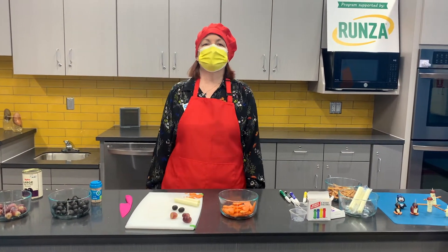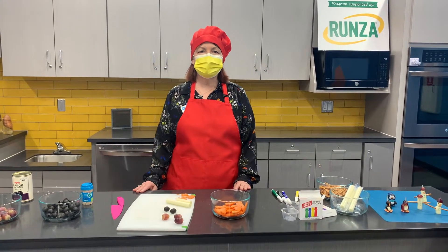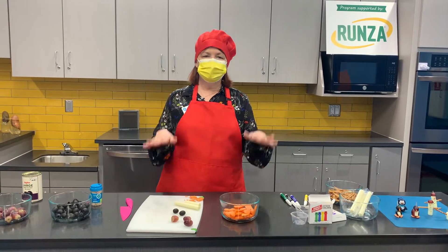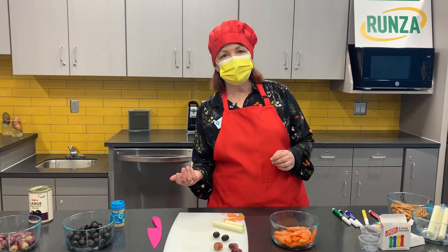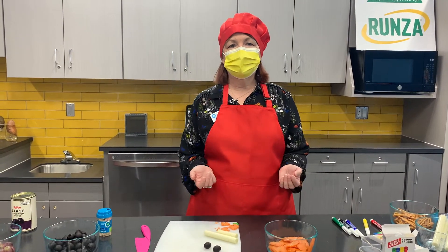Hi everybody, it's Chef Cheryl here. Welcome to Kitchen ABCs supported by Runza. Today we're gonna make something really cute. It'll be very easy and you can use your imagination. We're gonna make penguins and snowmen, and we're gonna start with penguins.